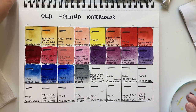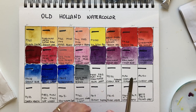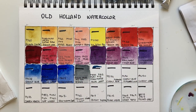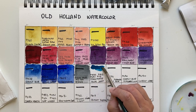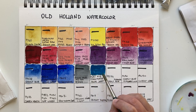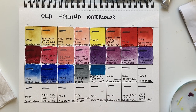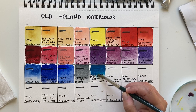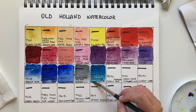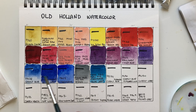Manganese Blue Deep — a convenience color with cerulean PB35, phthalo blue PB15, cobalt green or teal PG50, and manganese violet PV15. It's a turquoise — almost a primary blue. Useful for florals, it's a different and very nice blue. Four pigments, but used on its own it's lovely.